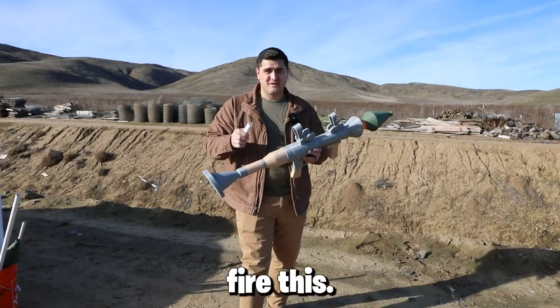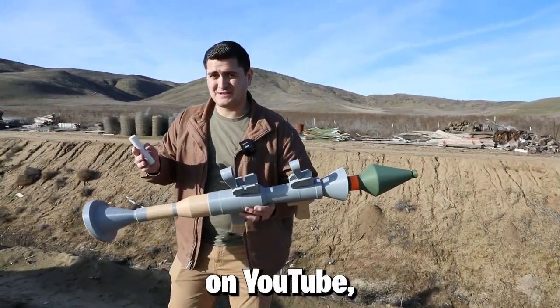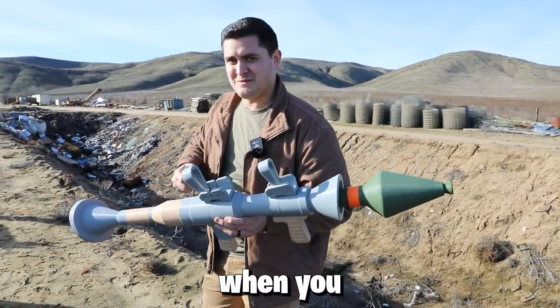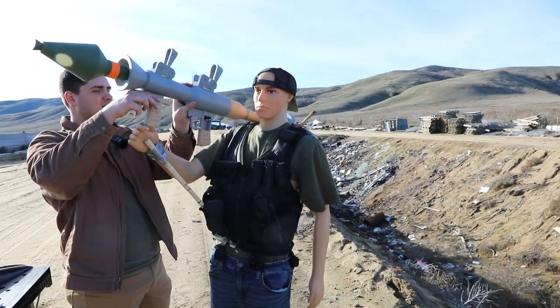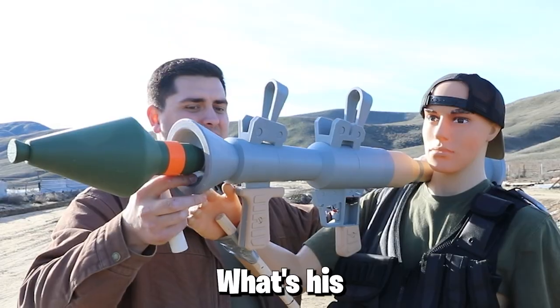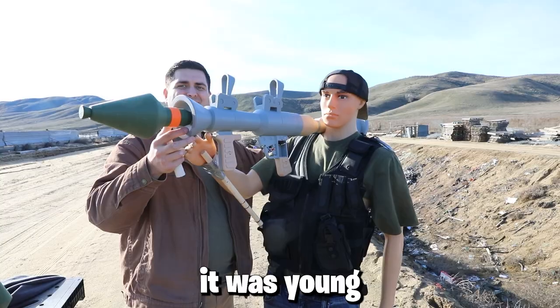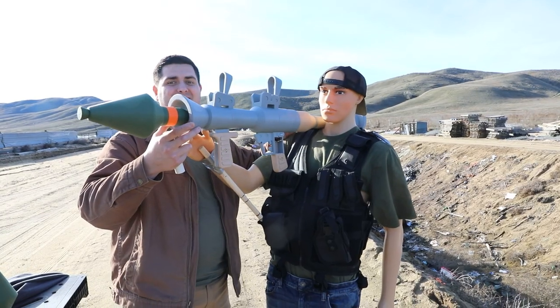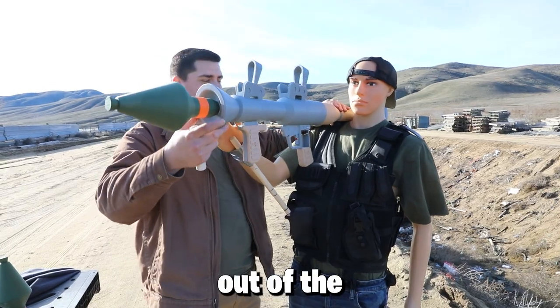I want to actually be able to fire this, but in light of recent events on YouTube — if you know, you know — RPGs aren't always the safest thing to shoot, especially when you make them yourself. We have our assistant here, Young Greg, to help us out with that task. He hasn't had the chance yet to drink Bailey's out of a shoe.